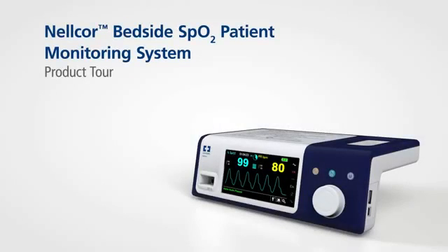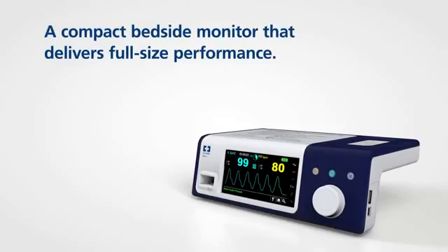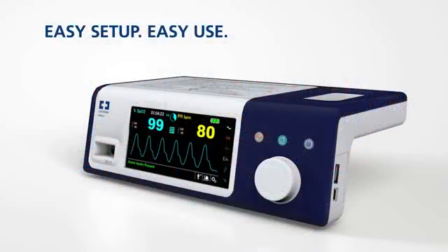The Nellcor bedside SPO2 patient monitoring system provides clinicians with access to the most critical information regarding their patient's respiratory status. The Nellcor bedside SPO2 patient monitoring system is designed for easy setup and easy use.